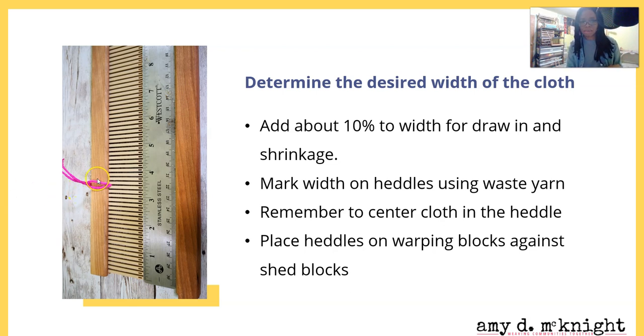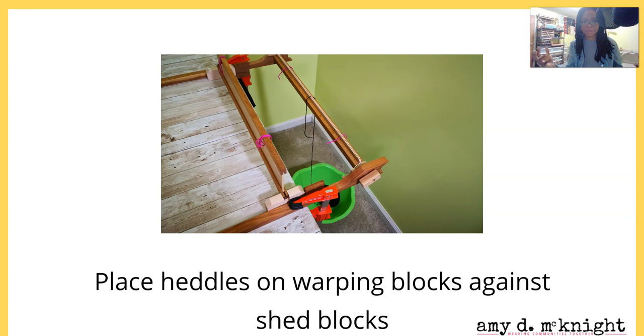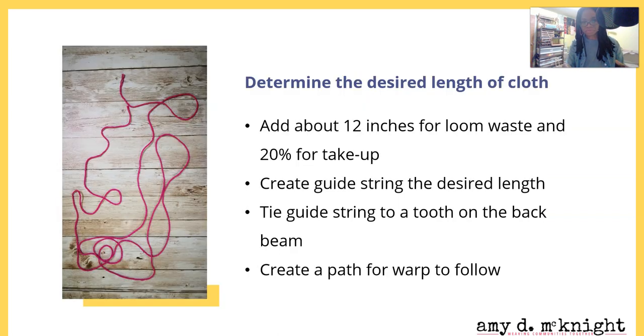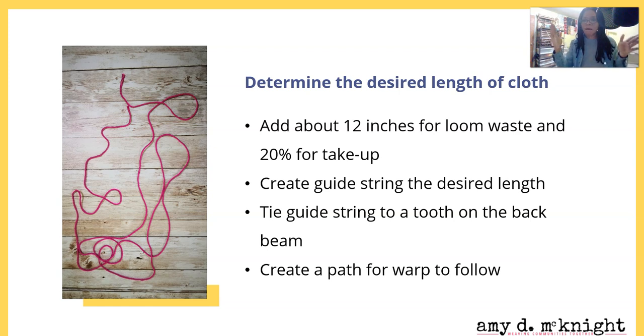Mark the width on the heddles using some waste yarn - remember to center the cloth in the heddle. Place the heddle on the warping blocks against the shed blocks if you're using a Becca. For Becca users out there, you're not forgotten - you've got something good, you've found a gem. Place the heddle blocks against the shed blocks, and that will help your heddle to stay in place as you're warping. Now, how do we figure out how long we want our cloth to be?